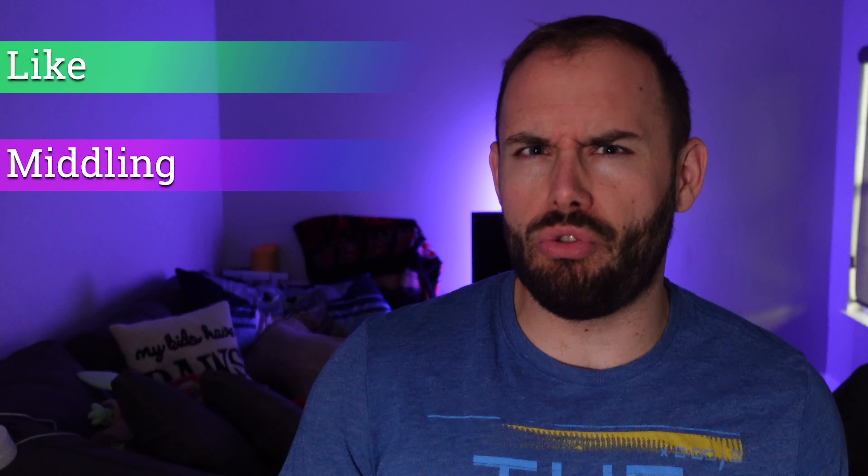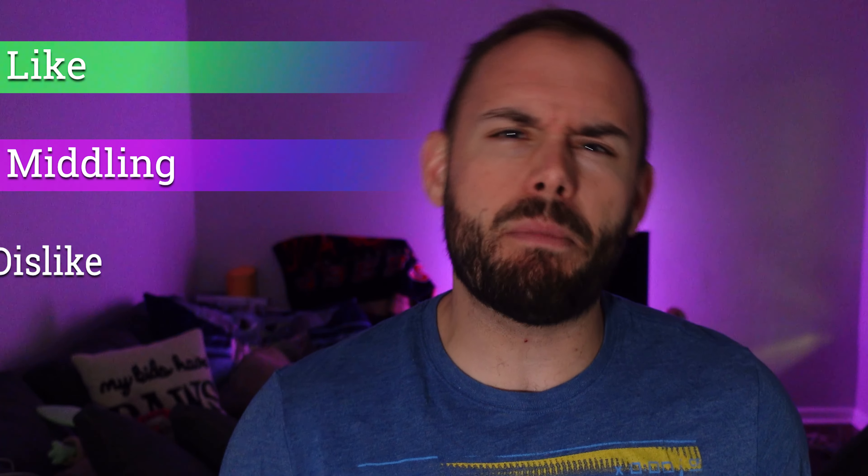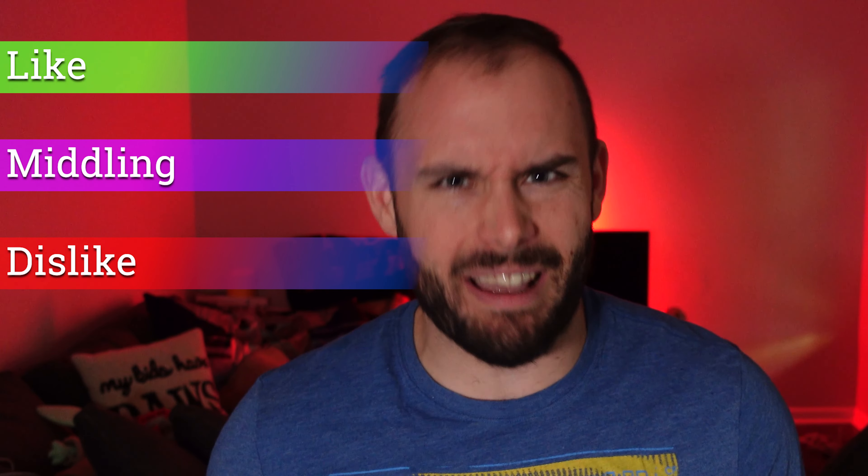Welcome back to the channel. Today on Fitness Tech Reviews we're going to see if the Versa 4 is something that is right for you. In this video I'm going to go over the things I like about the Versa 4, the middling things that aren't too great but aren't too bad, and the things I really didn't like — but at the end of the day, is it right for you?